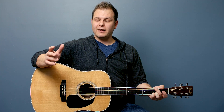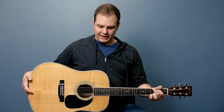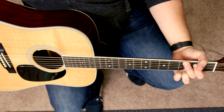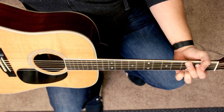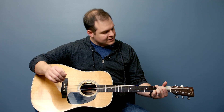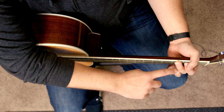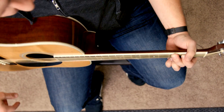One thing that beginner guitar players will struggle with is holding the guitar at an angle to your body. They do this because it's easier to look over and see what your fingers are doing. If you're holding the guitar straight and you look down at it, it's kind of hard to see the strings. But it is important that you hold the guitar straight up and down.